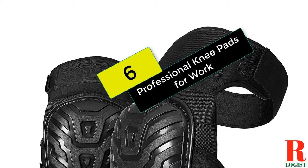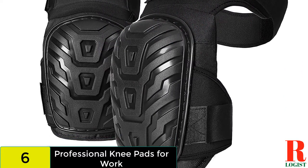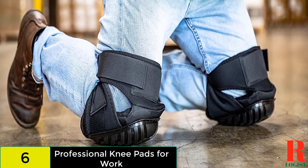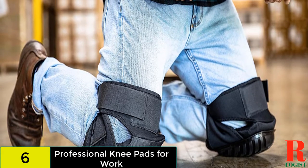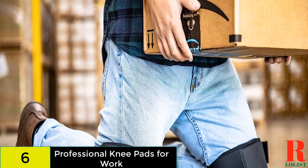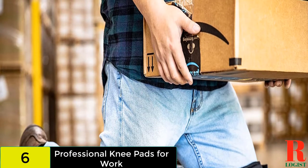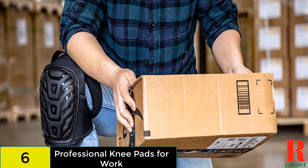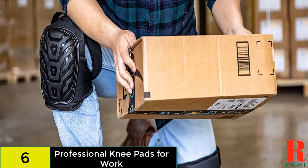Starting at number 6 on our list, we have the Professional Knee Pads for Work. These multi-purpose pads include a soft gel core and high-density foam to cushion the knees. The PVC caps are abrasion resistant and won't leave skids on the floor. You can enjoy the comfort of extra padding above the cap, as well as dual straps that keep the pads in place. The product is also available in a knee-high version. These knee pads stay in place so you won't need to adjust them while working, and the inner cushioning will keep your knees comfortable.